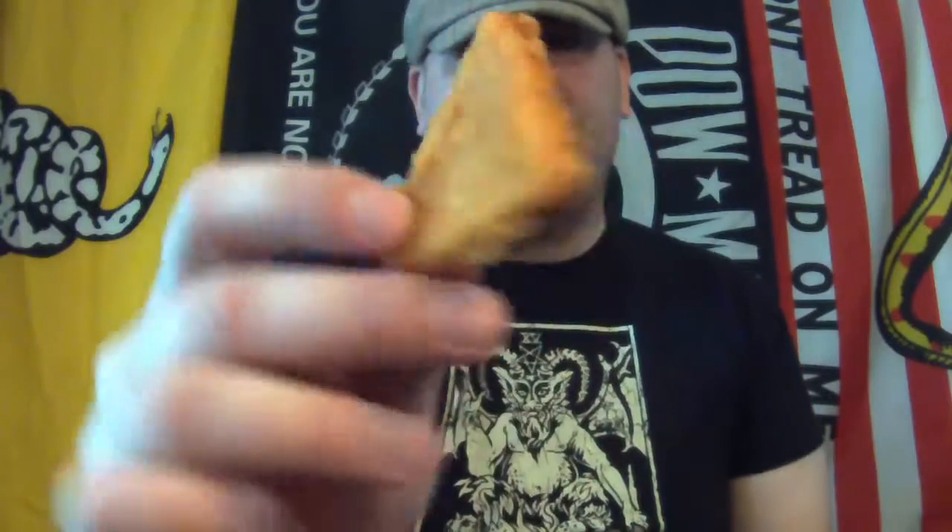Hello everyone and welcome to Neon Iguana. Today I'm going to be taste testing the naked chicken chips from Taco Bell. These came out about a week or two ago. I went up to Taco Bell, got myself some breakfast quesadillas, and I thought why not try these out as well — and that's exactly what I'm going to do right now.